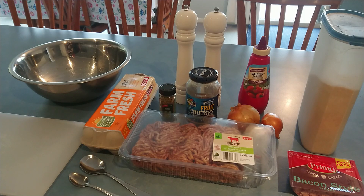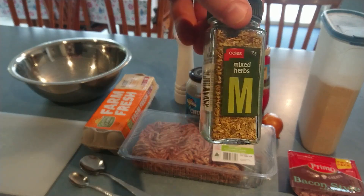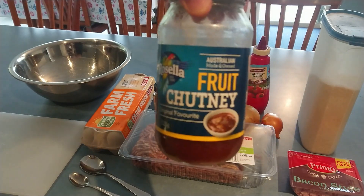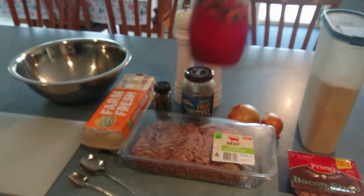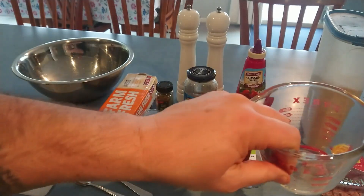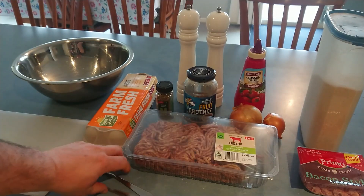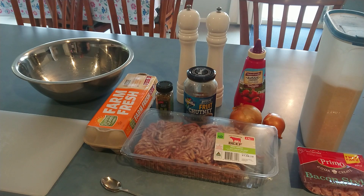G'day all, TazTaz here again, welcome to my latest video, thanks for stopping by. Today I'm making beef and bacon patties. We've got all our ingredients here: our big mixing bowl, our chopping board for our onions, eggs, beef mince, mixed herbs, fruit chutney, salt and pepper, onions, good old Aussie tomato sauce, breadcrumbs, and bacon pieces. We've also got our measuring cup and spoons to measure our ingredients. It's a very simple, easy recipe to make.